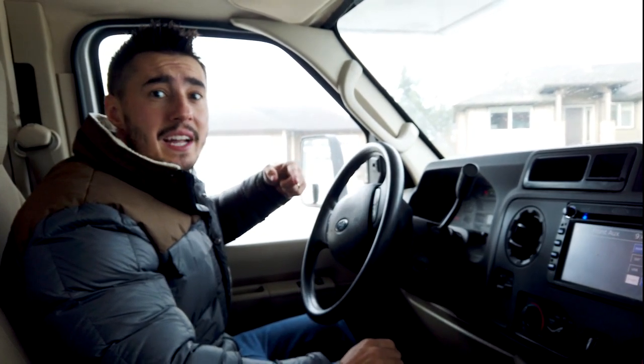Before we store the RV we're going to go get propane and fill the tank up. We've been plugged into Alicia's parents' house so our batteries are full for storage. We're going to have to run the generator at least once a month to keep it happy over winter, and with the propane we can run a bit of heat when we visit the RV too.